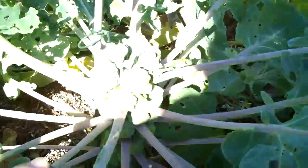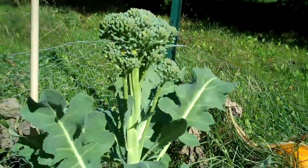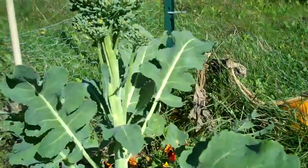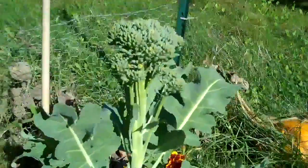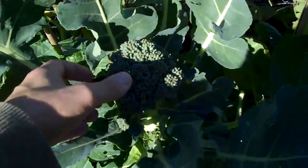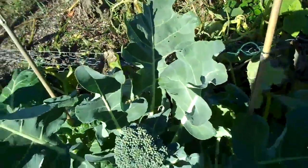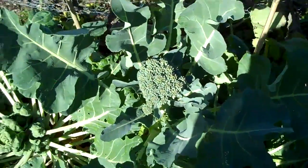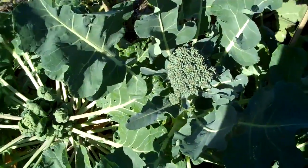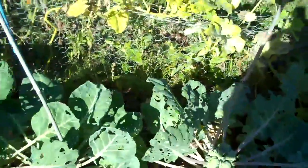Let me show you my Brussels sprouts. Look at that — they're pretty great. I even got a little bit of broccoli. Actually, I'm gonna collect this one because it's starting to flower. You know what? I'm gonna let them flower and make seeds. Hopefully I'll get some for winter sprouting. I'm gonna eat some leaves if I ever eat some.